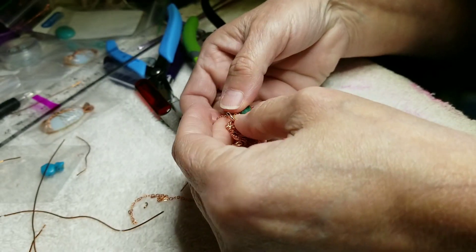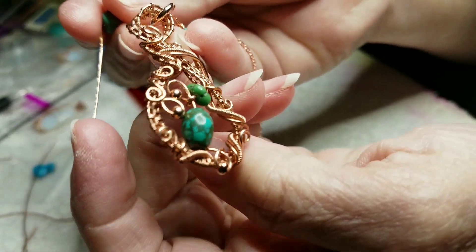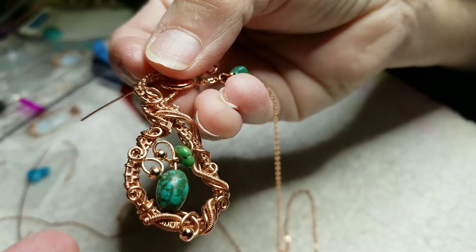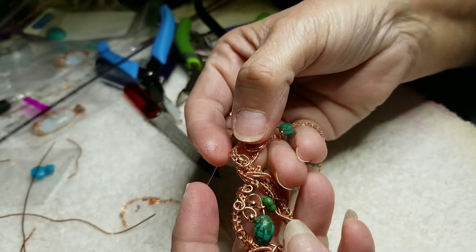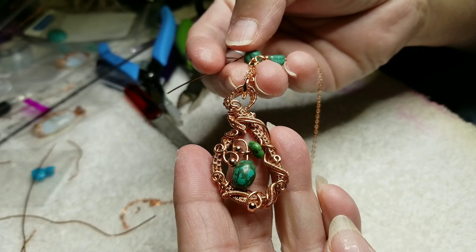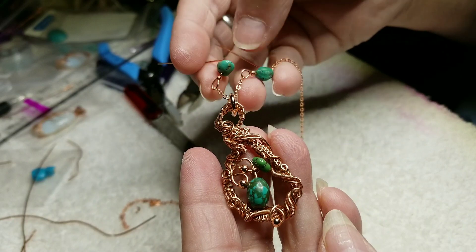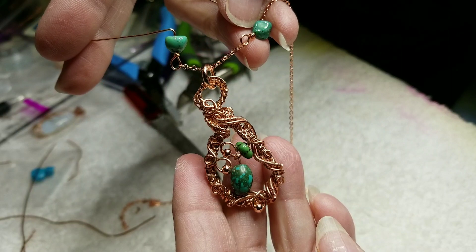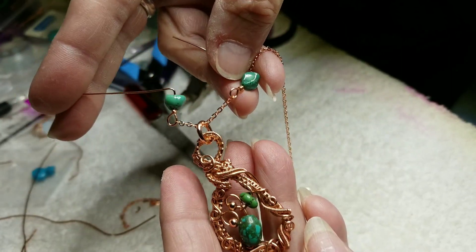Yikes! There's the necklace. I'm making like a Y necklace. It's going to be a whole piece chain with turquoise on the chain, too.